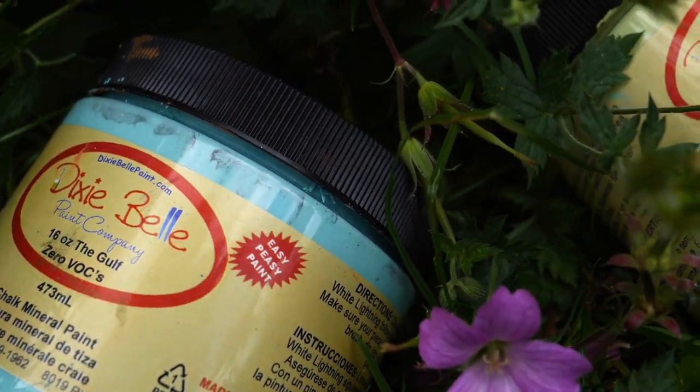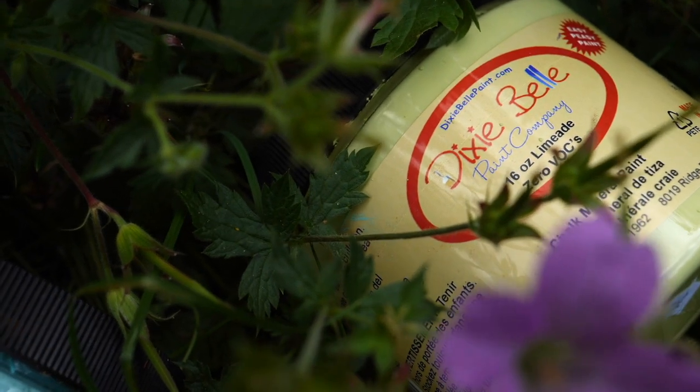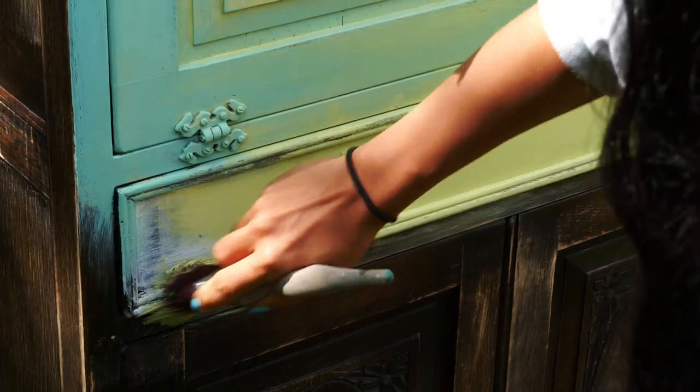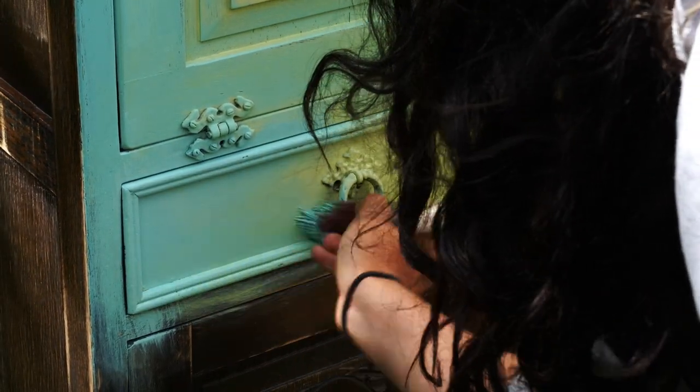For the base coat I used Gulf, a lovely soft turquoise, and Limeade, a very light green — such a delicious color from Dixie Belle paint. I first applied Limeade in the center, then applied Gulf on the other corners and started blending them slightly.